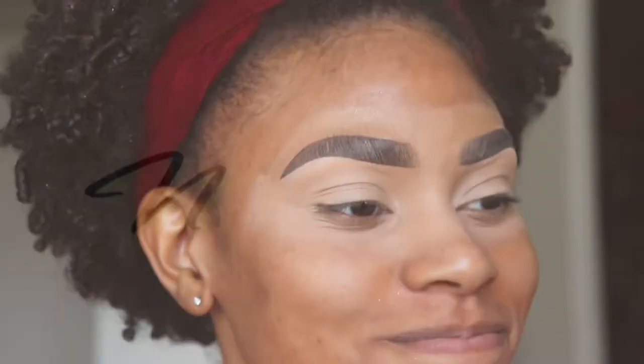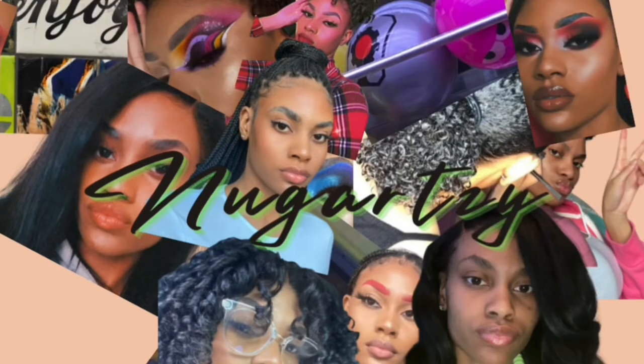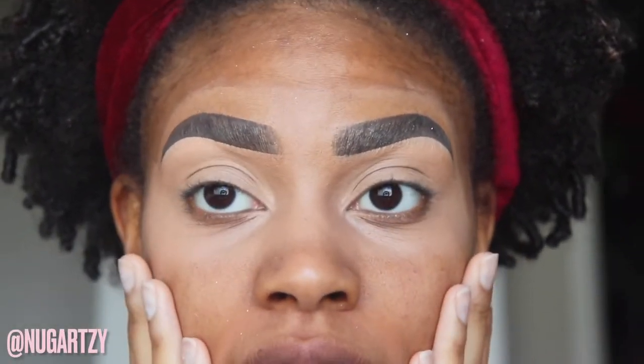Hey y'all, welcome to my YouTube channel, it's Kayla. If you're new, welcome. If you're not, welcome back. I know I'm looking crazy — I already went ahead and did my eyebrows.